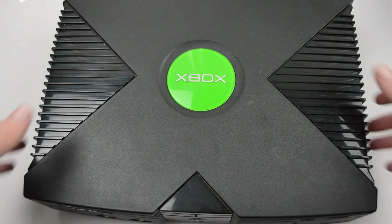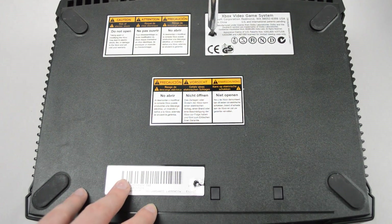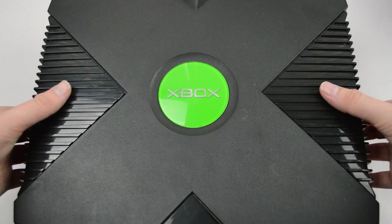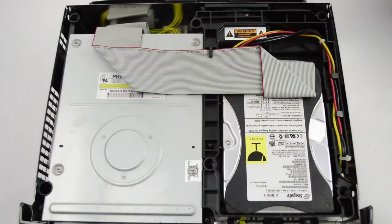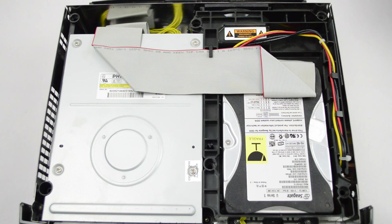The first thing we need to do is flip the console over and unscrew the six T20 screws on the bottom of the console and put them in a safe place. Once we've removed all the screws, flip the Xbox back over and remove the lid. We're going to be removing three T10 screws — one located underneath the IDE cable and two located next to the DVD drive.